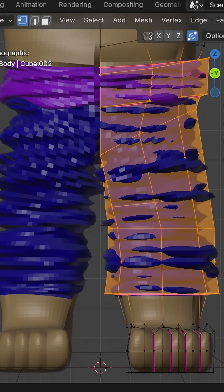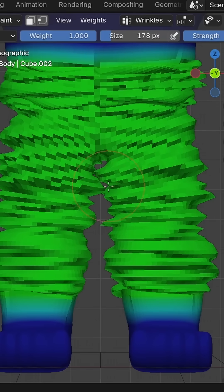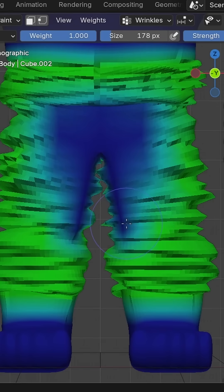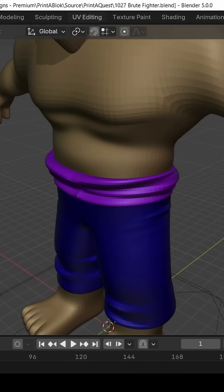This is probably more wrinkles than you want, so go into weight paint mode, and hold down Control while clicking to erase wrinkles from parts that you don't want them. And boom — perfect wrinkles, and it hardly took you any effort.